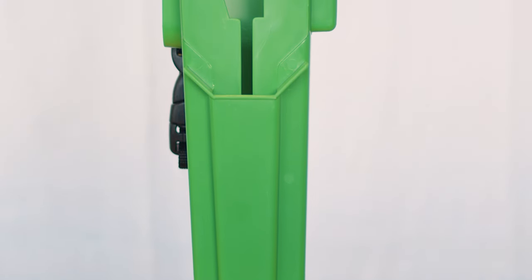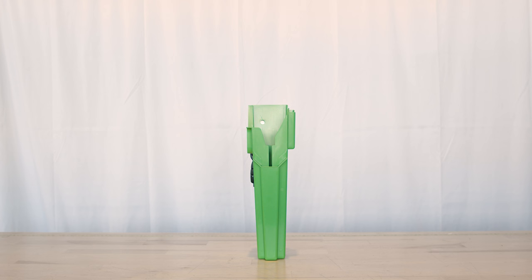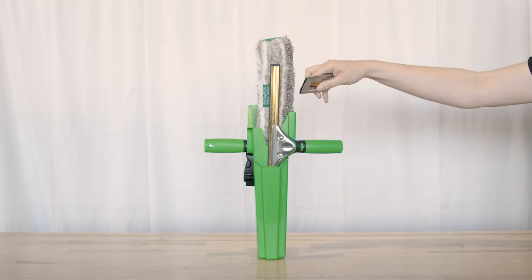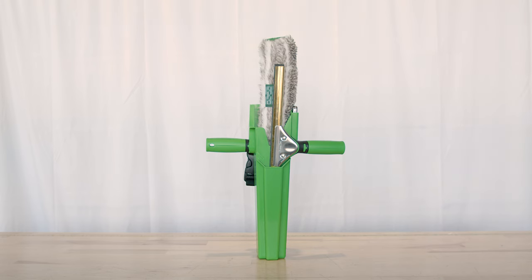Now let's turn our attention to the Unger Classic bucket on a belt. As the original Boab from Unger, this product has stood the test of time. It's capable of holding a standard non-wide body squeegee, up to an 18-inch scrubber, and a 1.5-inch scraper. This holster is designed for right-handed window cleaners and is known for its durability and ease of access.